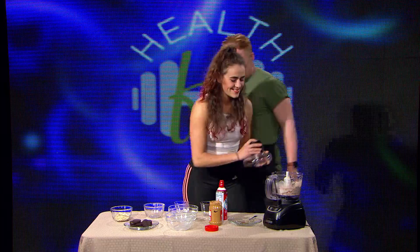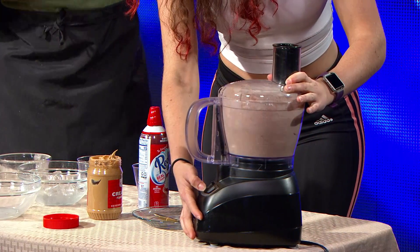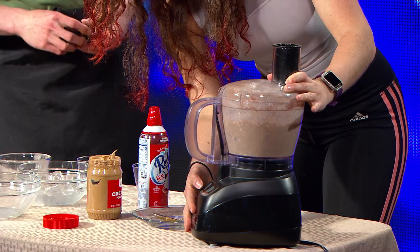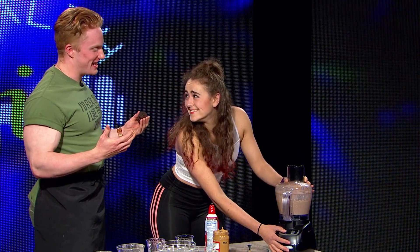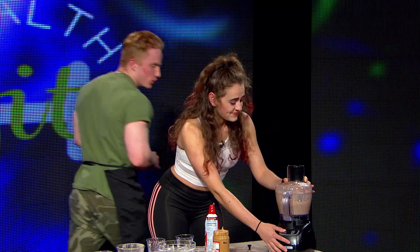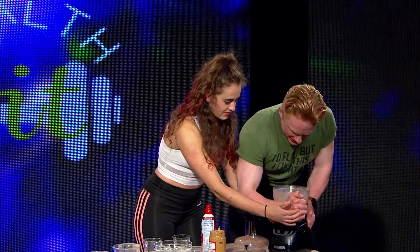Would you like to do the honors of blending this? Yes, I'll do the honors. All right, ready? It's good. I can already feel the gains. It's done? I think it's done. It's going to be a little chunky, but I like the shake being a little chunky.